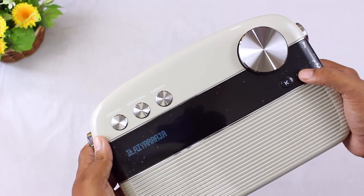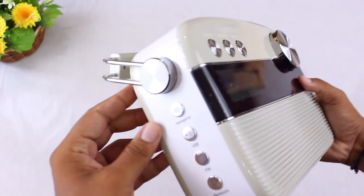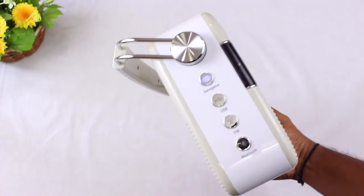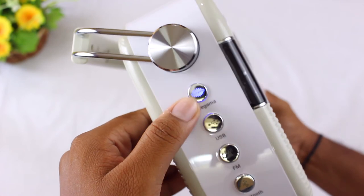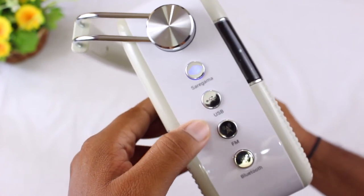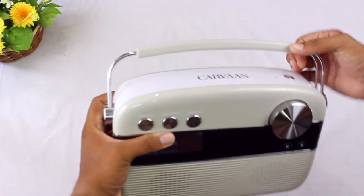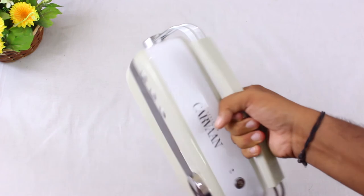This button goes to the next song and this one goes to the previous song. Moving to the left side, there are four buttons — the first is the Saregama button where you can access all 5,000 preloaded songs, followed by USB mode, FM radio, and Bluetooth mode. Holding this large device is never an issue thanks to a stainless steel handle at the top.